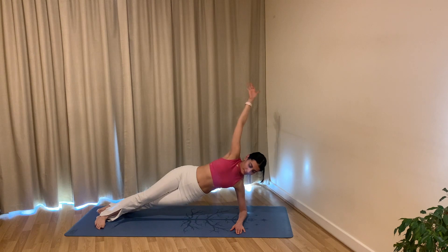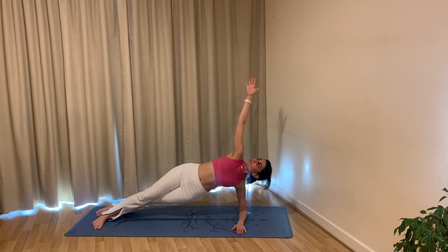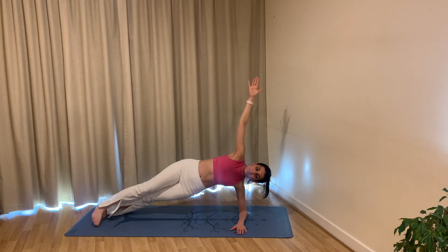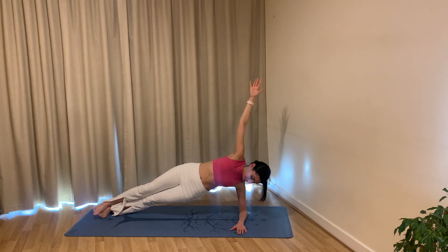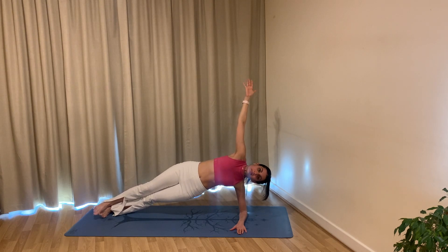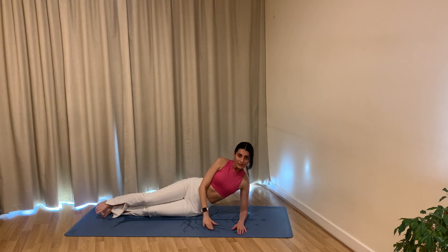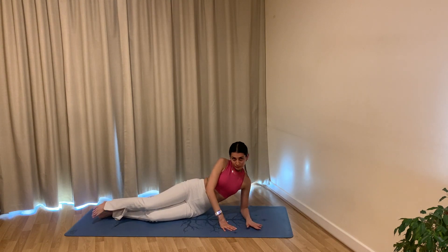Exhale sweep your left arm up and over to your side plank, keeping your core engaged. Reach your left arm up towards the ceiling — pulse the hips up and up: six, five, four, three, two, one. Hold, breathe in, exhale come all the way back down. Well done!